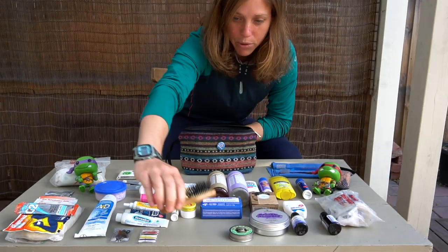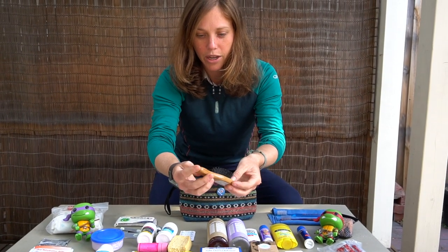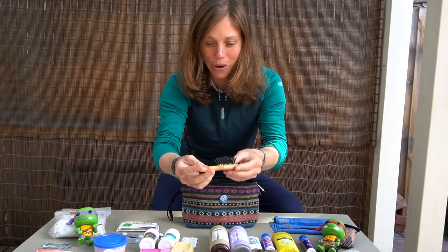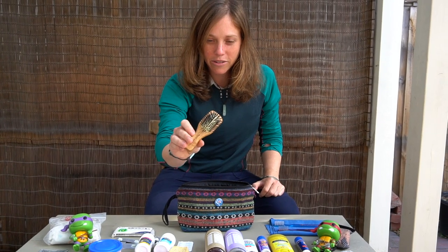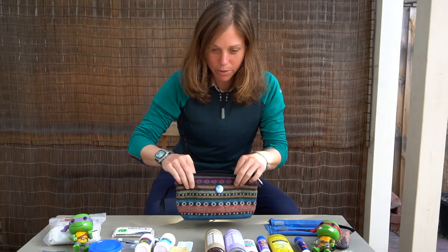Speaking of bamboo, we also have our bamboo hairbrush. This is super lightweight — it's from The Body Shop. Love it, works really well. We searched so much to find a good travel hairbrush, so ladies if you're looking for a brush, this is the one — or any gents out there with long hair.